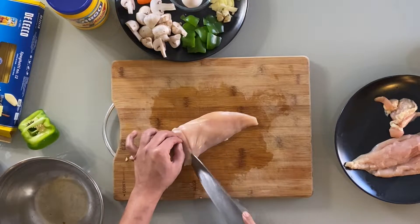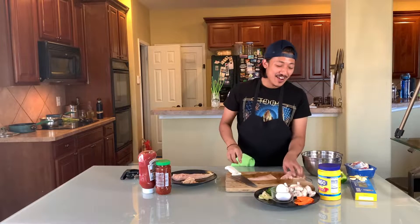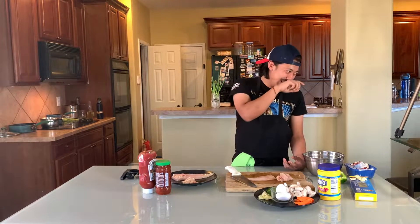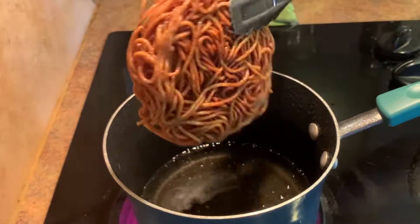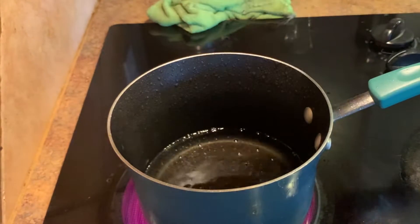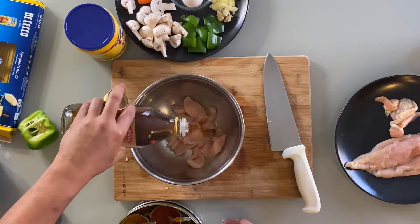For the chicken breast, add cornstarch and soy sauce. Add cornstarch — it's the main reason to add cornstarch. I don't know how to cut it, but it's the main reason to add cornstarch, so it's solid.